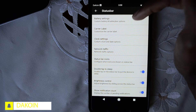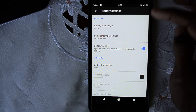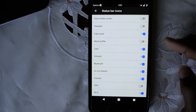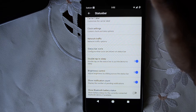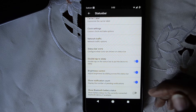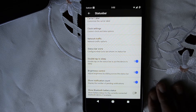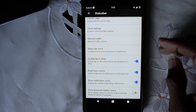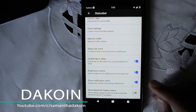Status bar: you can change the battery icon. I have mine set to a circle with the percentage in the middle, and I have it that way in the quick settings panel as well. Status bar icons, double tap to sleep, show notification count — I do like being able to see the notification count at the top of the status bar. Here's a really cool one I don't think I've seen before: show Bluetooth battery status. So if you use a Bluetooth headset, it will tell you the battery percentage right in the status bar.